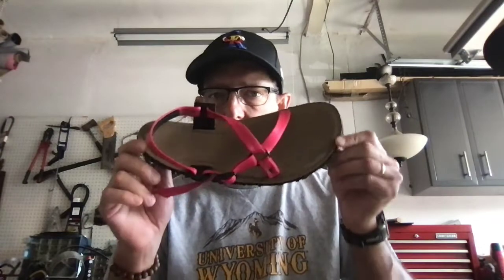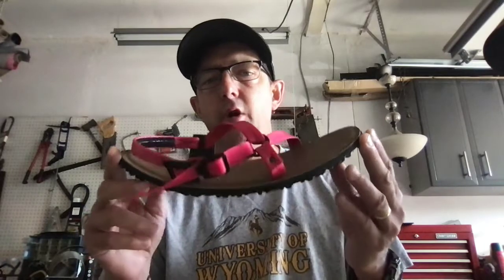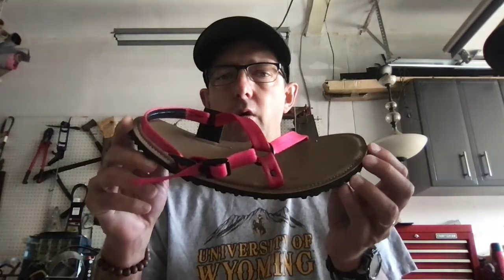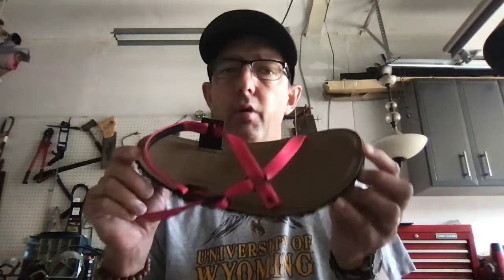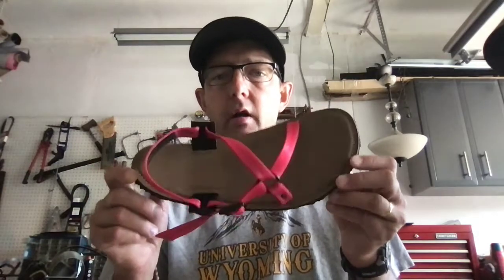Hi, it's Matt with Paisley Running Sandals, doing another video on the X-Ring slider adjustment. Instead of taking it all apart, I'm just going to show you how to quickly adjust the straps. Remember, with this design it's a slide-on, slide-off design. Most people are hiking or walking — they're not really running in these sandals — so you really just need to adjust this once and you'll be able to slide them on and off.